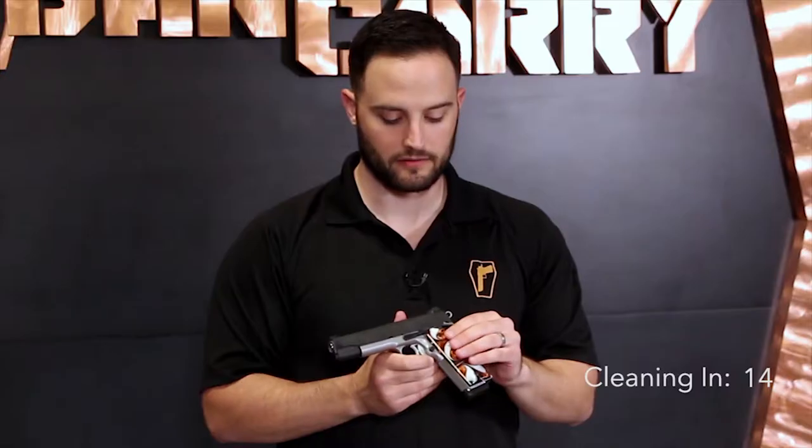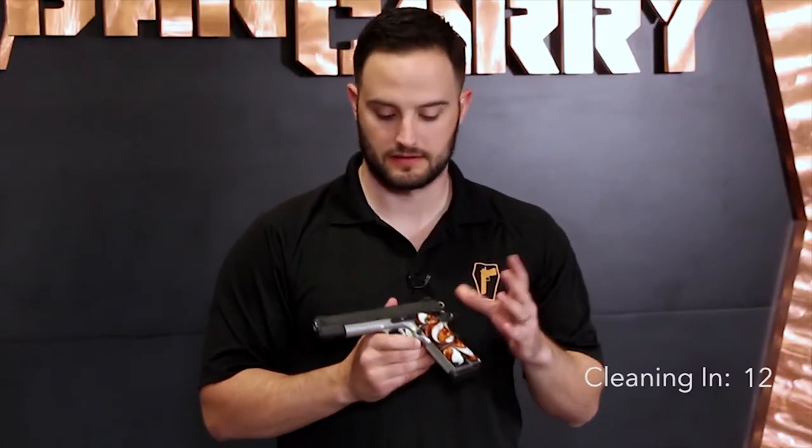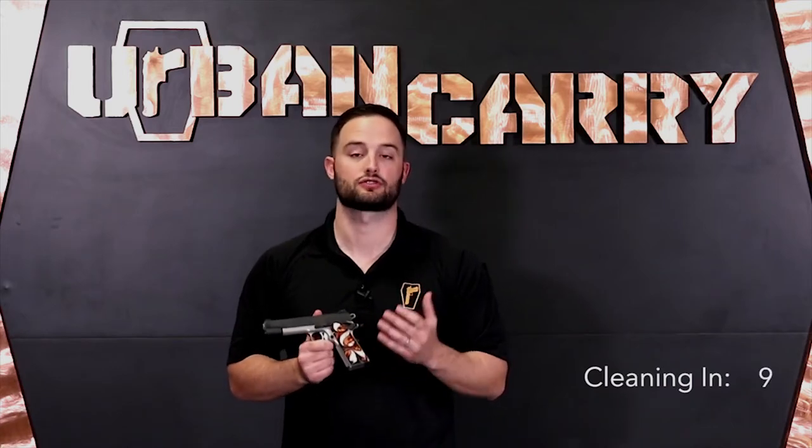Patrick here with Irving Carey Holsters. In this video we're going to be showing you how to field strip and properly clean the Sig Sauer 1911. This is a classic firearm with proven combat effectiveness and one of Sig's best-selling firearms. Sig is well known for their reliability and extreme build quality. We're going to turn this over to Chase and he's going to show us how to take it apart and clean it.